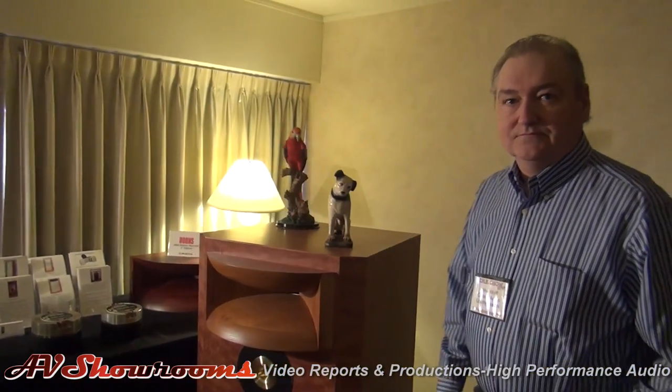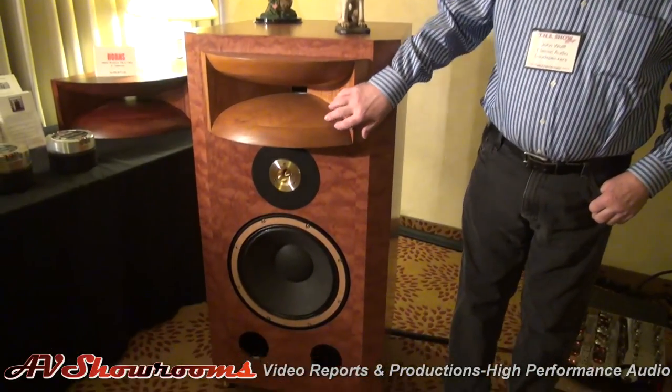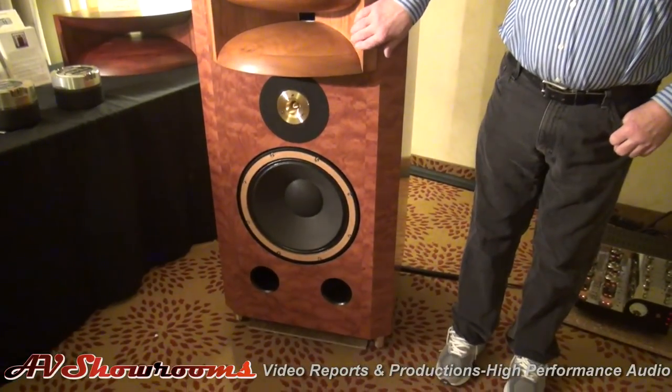We've got their music DAC running off of a music server — just a computer into the DAC today. Very, very nice sound. Get over close to the speaker so people can see the size and scope. This is the T3 speaker, 3.4 version. It has a field coil front woofer and a field coil compression driver behind this all-wood horn.